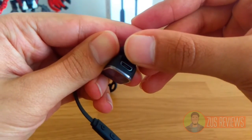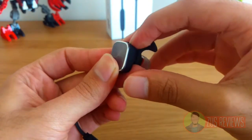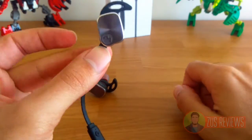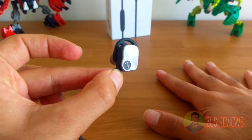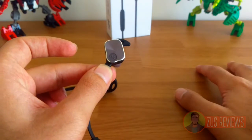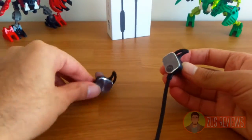You can charge the headphones in about two hours. I'm pretty pleased with the charging time compared to the Plantronics headphones I had before — those had a 4 hour battery life and took about three hours to charge. These have an 8 hour battery life and get fully charged in about two hours. Very happy with battery life and charging time here.